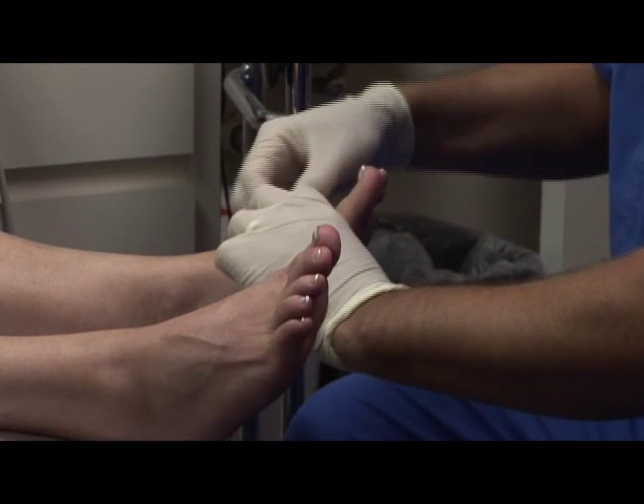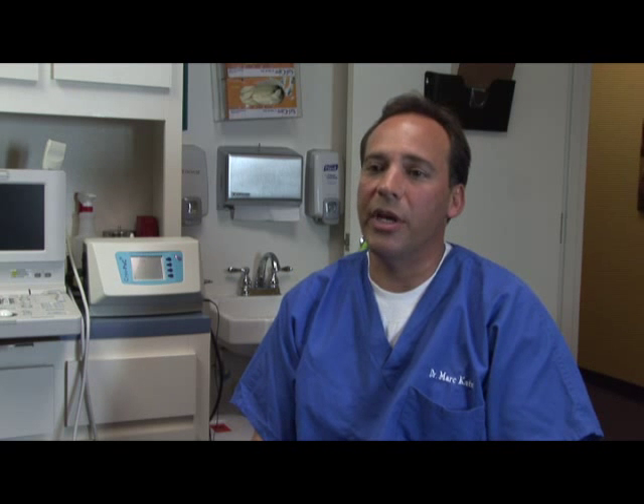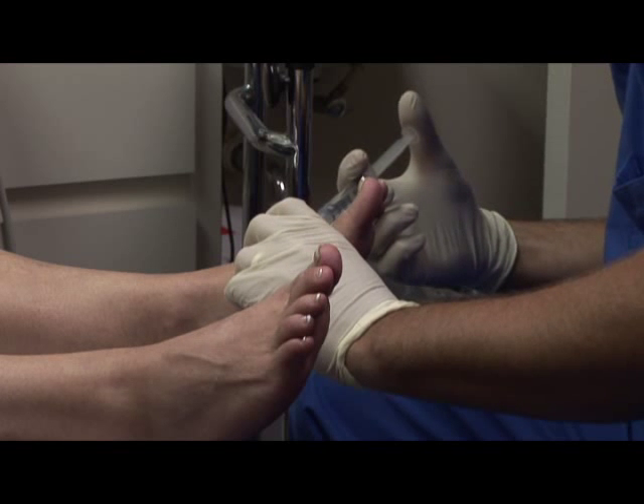Before the procedure, the patient will come in. What we'll do is we will actually find the source of pain and we will mark that area. In addition to that, we'll do a diagnostic injection. Once the patient has confirmed that that is the effective area of pain, we'll then know that that's the spot that we're going to be treating.